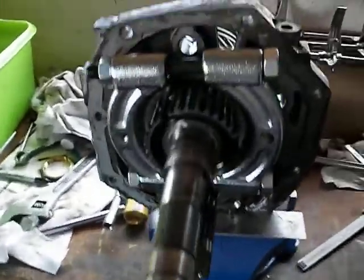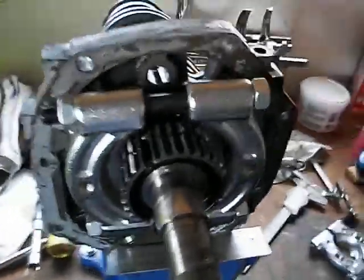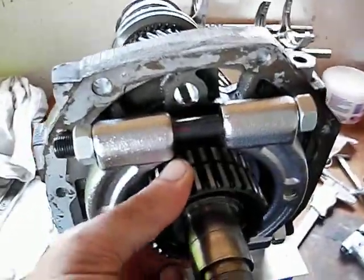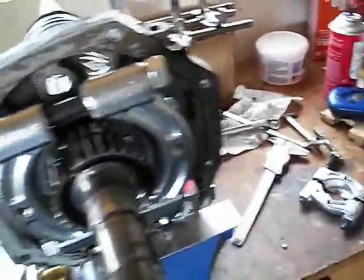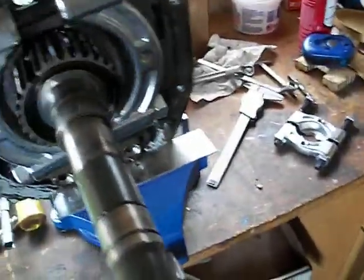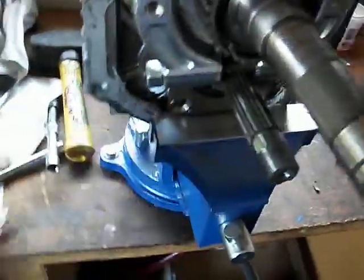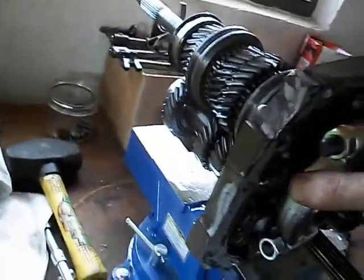We made some progress. If you were following, I was having a hard time getting this part of the synchro ring off. I couldn't use my bearing puller before because the idler shaft was in the way. I discussed it with some folks on the forums and it was recommended to go back and try this again, which is what I did.